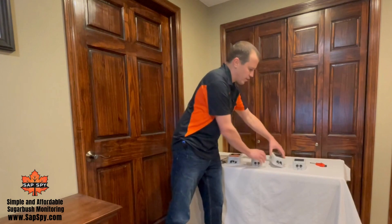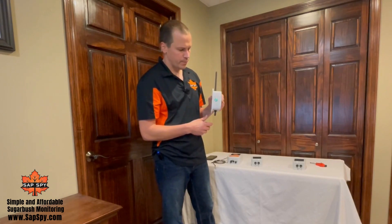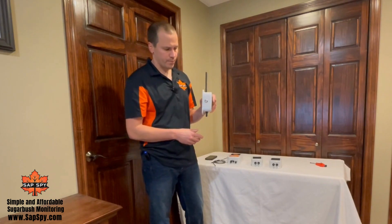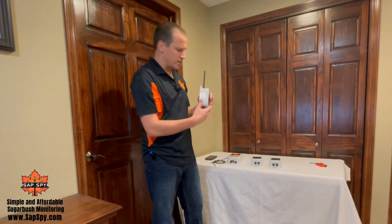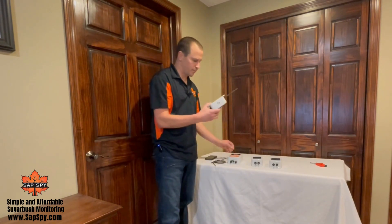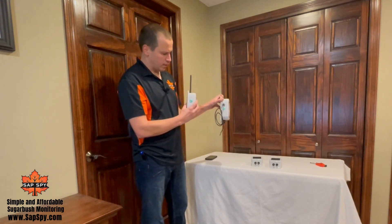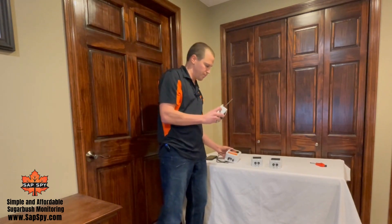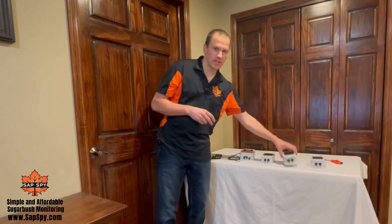When you turn on nodes you typically want to turn on one at a time so they're not trying to talk on top of each other. Now I know all three of these are configured correctly to talk to this hub. You'll also notice the light on the hub — that light will blink every time it's processing a message from a node.